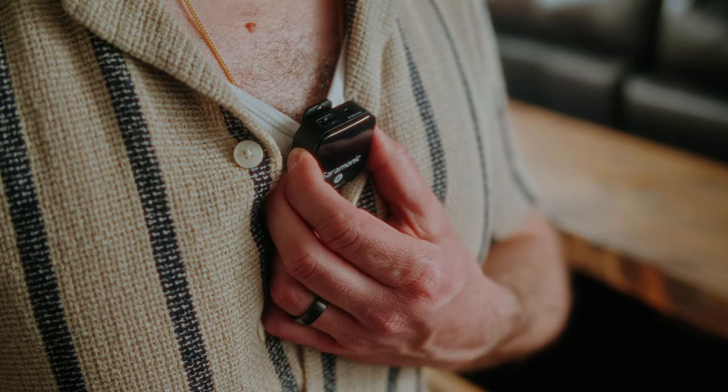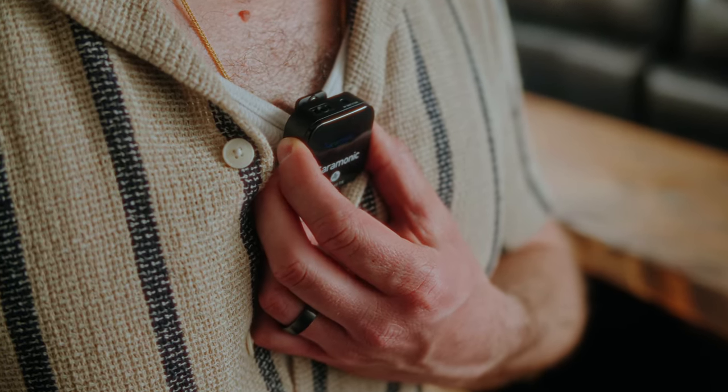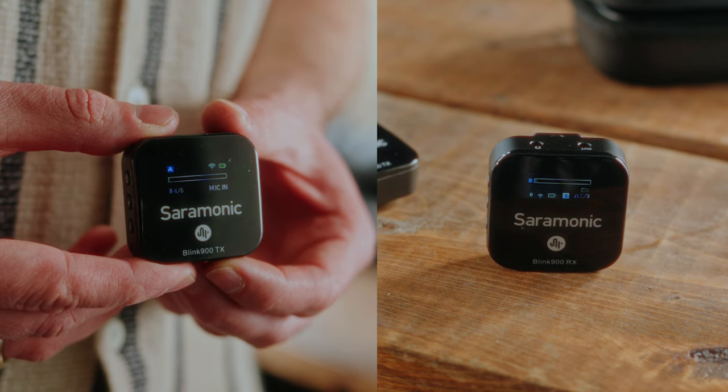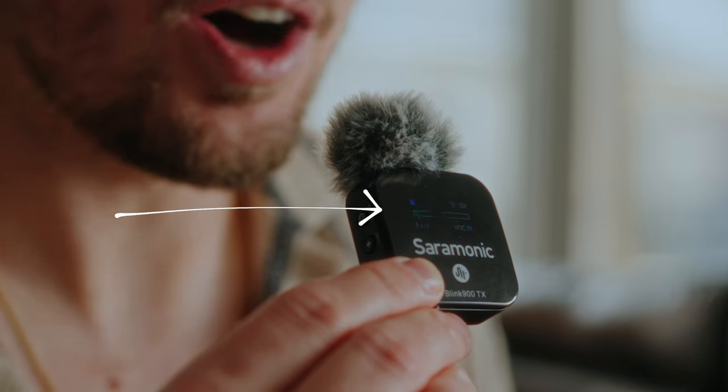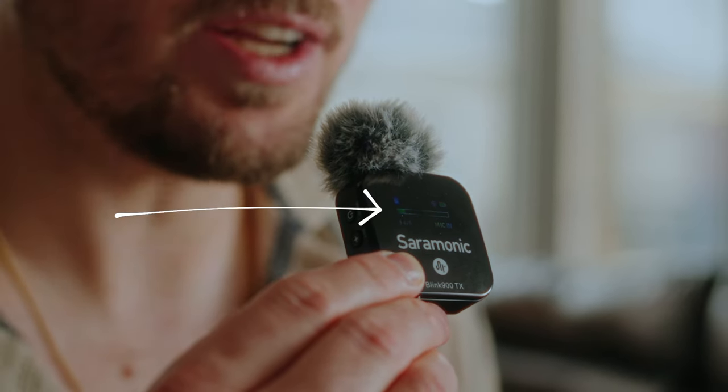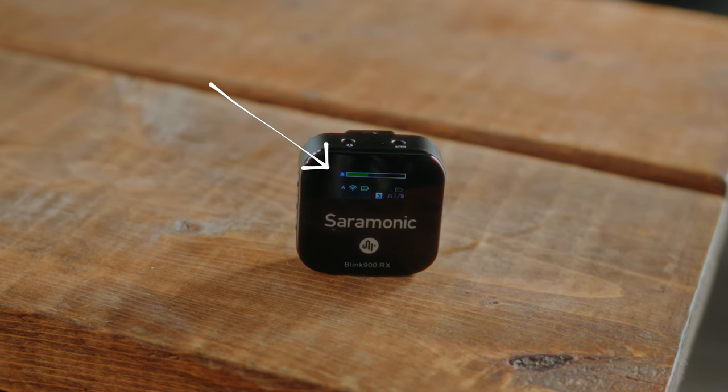Then you simply hold the power button on the transmitter to turn it on as well. What you'll notice is it immediately connects to the receiver. To make sure it's working, start talking or making some noise, and you'll notice the sound moving on both devices. Or simply make sure they're both on the same channel — in my case, the A channel. But it really is as easy as that. It's just turn on, and you're ready to go.